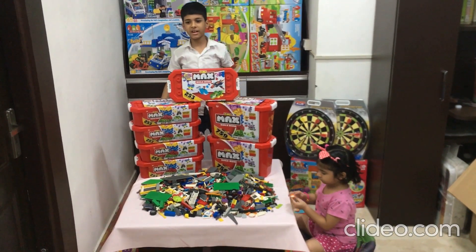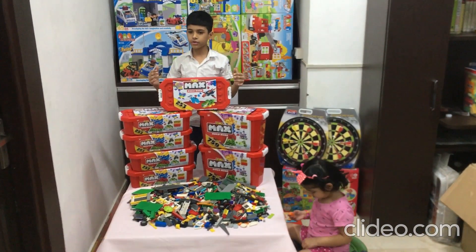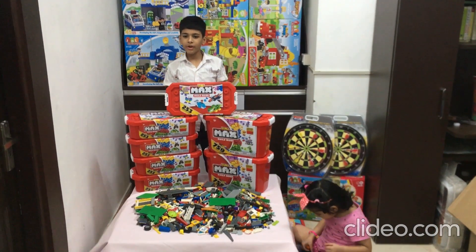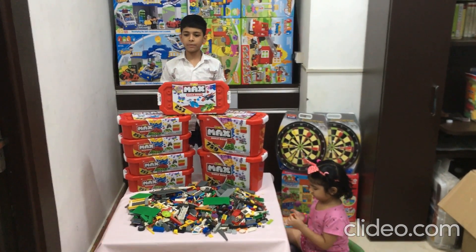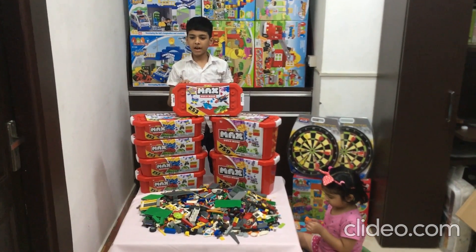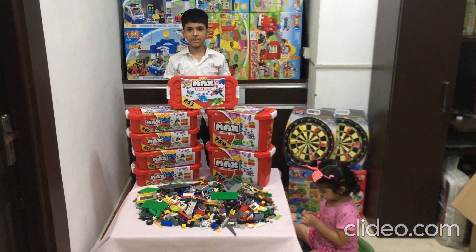Hello guys, welcome back to Newbie Channel. Today we are going to present Max Block from Zuru. These blocks are compatible with all major brands. This brand is London India by Reliance.